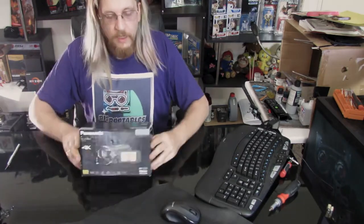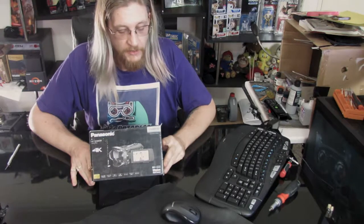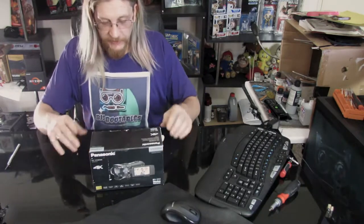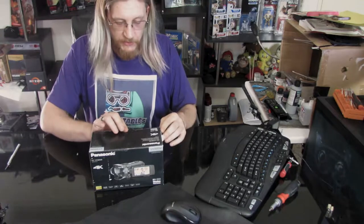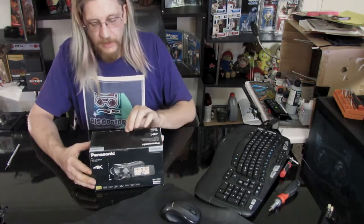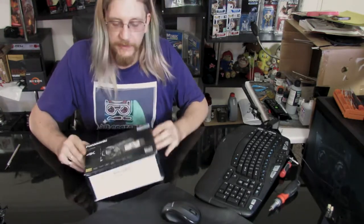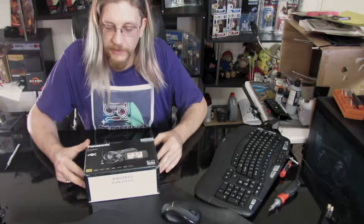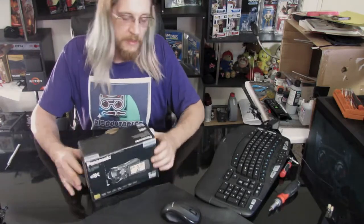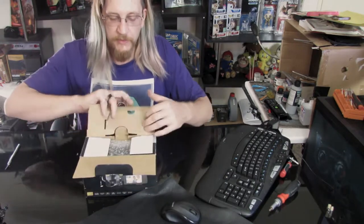We've got a Panasonic HC-VX985M 4K. I'm hoping this is a bit of an upgrade from what we have at the moment. This will also help me do streaming in the future — we can now stream the builds and stuff. It's also got some cool functionality with smartphones where I can do picture-in-picture and control it. So when I'm on my own here, we can hopefully pull that off. The box is unsealed and a little bit beat up, but it doesn't look too bad.